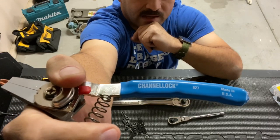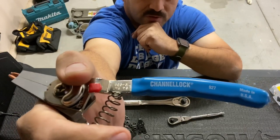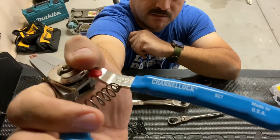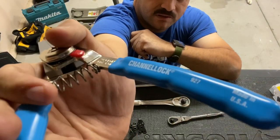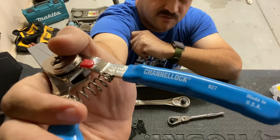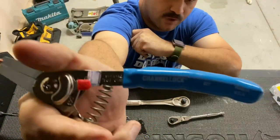I'm also going to add a link to the manufacturer and also a link to Home Depot — that's actually where I bought these. They were $30, and they were not on sale. I think Amazon has them for cheaper. I would have bought them from Amazon but I needed them right then and there.